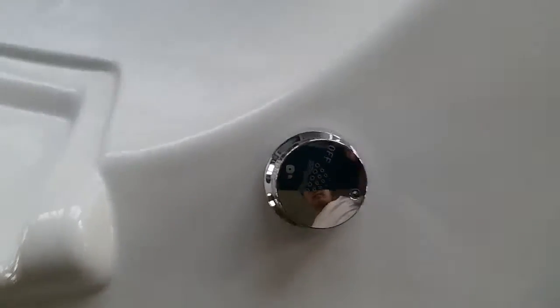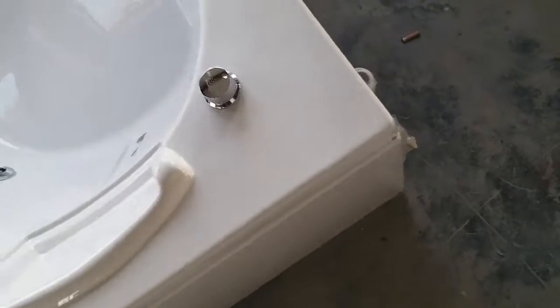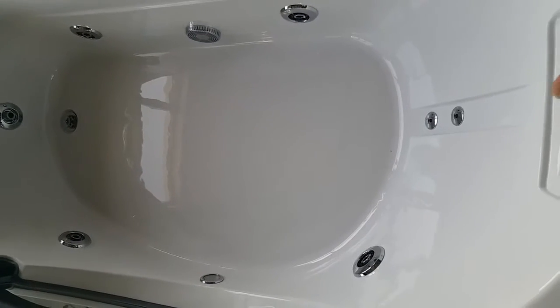Here we have the air switch, which controls the airflow in the pipes, so we can increase or decrease the hydro massage effect. We have a clear view of the button — it's beautiful.